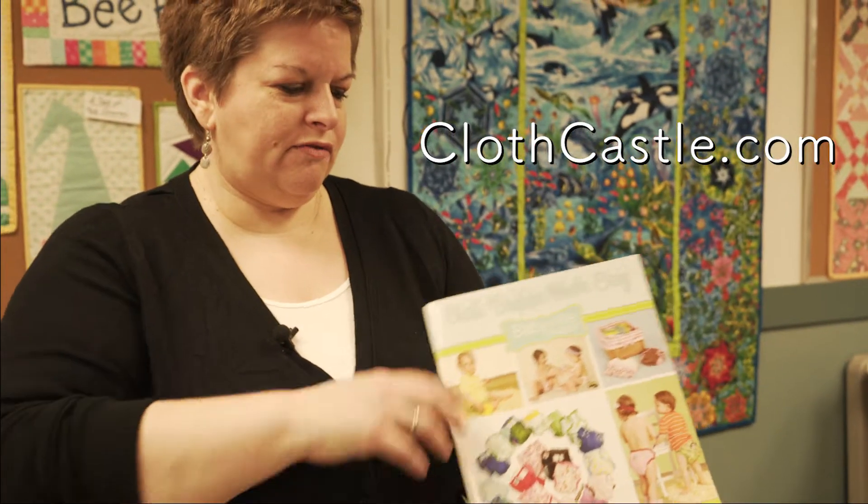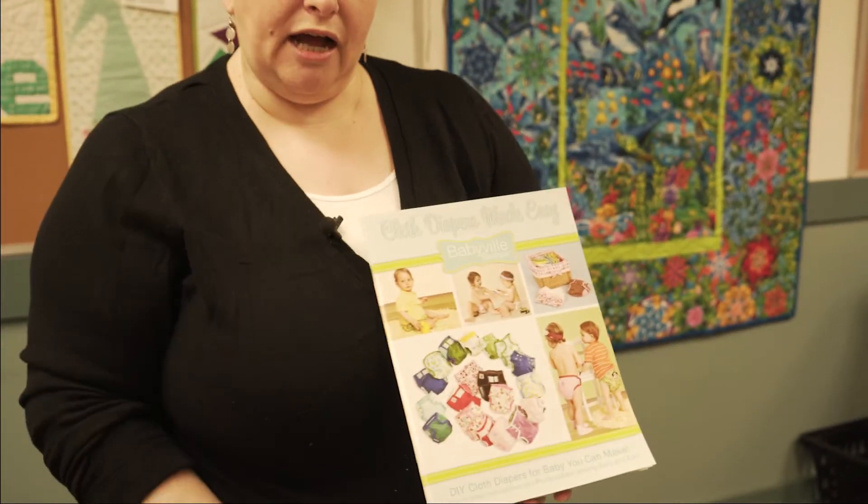Visit theclothcastle.com for the book which shows all the diaper patterns that you could need and the instructions, as well as our notions and our snaps. Clothcastle.com